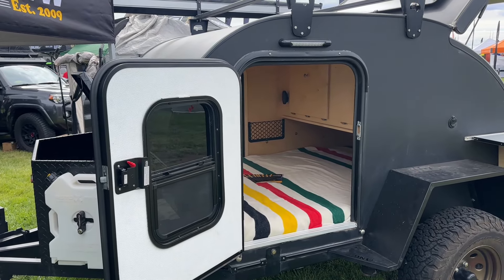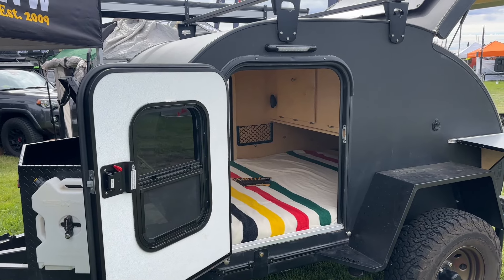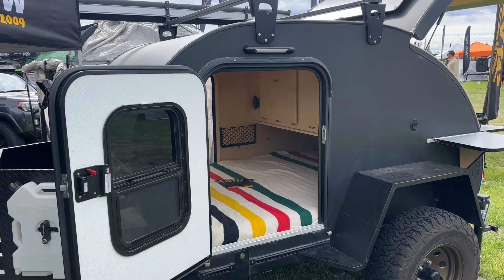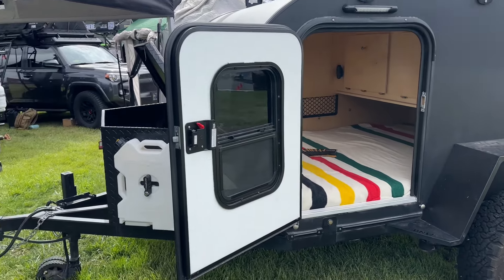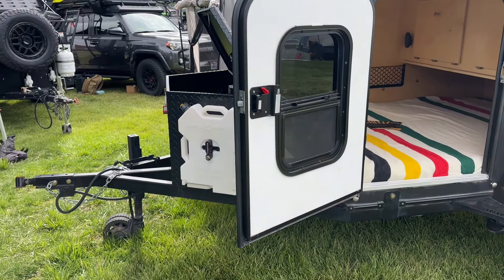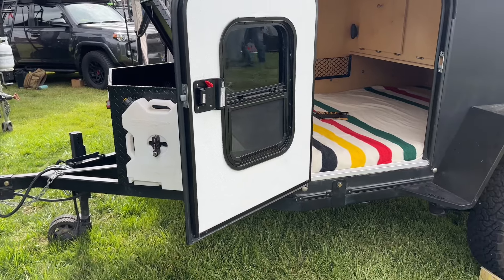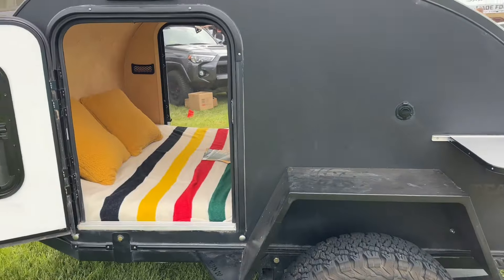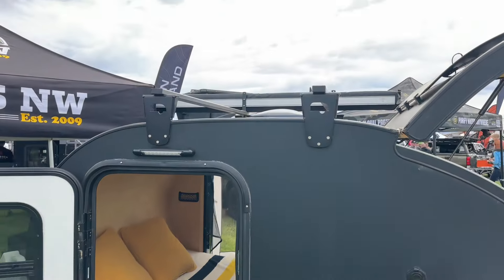This teardrop starts at, as you see equipped, right at $16k. It's got a rolling hitch, timber and suspension, oversized off-road tires, a queen mattress, and a cross rail.